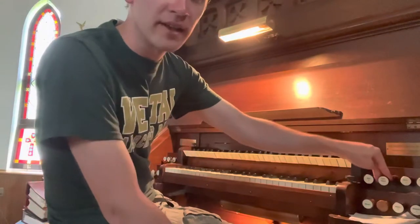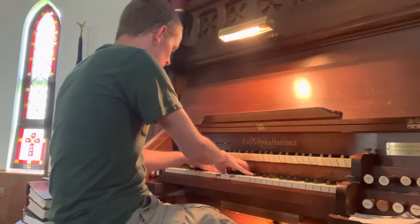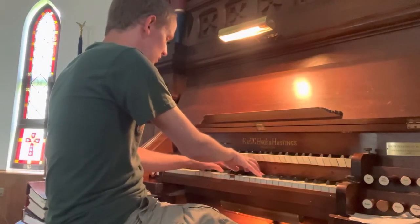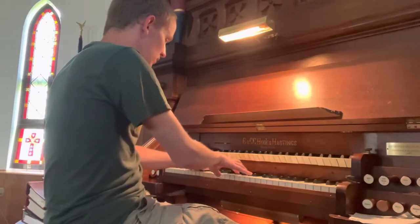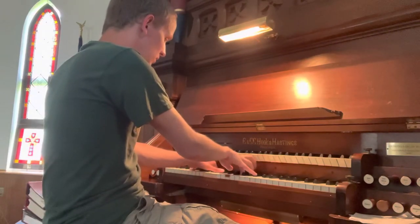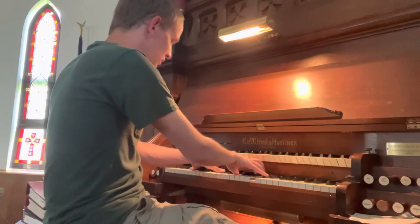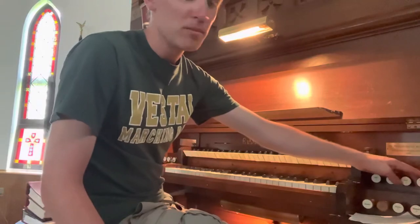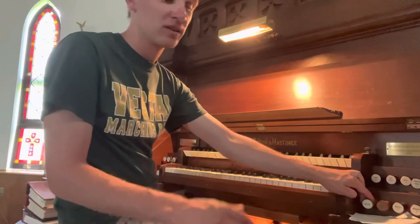Here's the celeste — really nice, lovely sound. There is a tremolo. I'm going to pull out the chimney flute. The tremolo on this organ affects the whole organ.